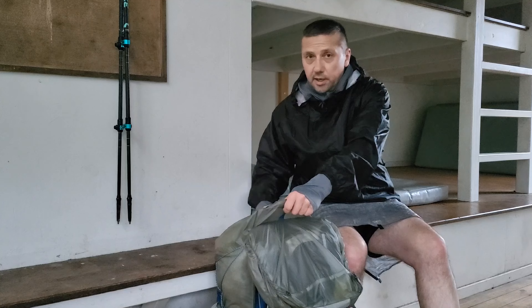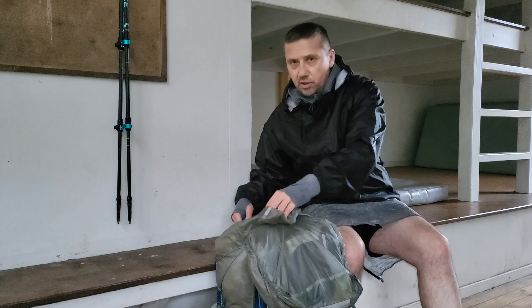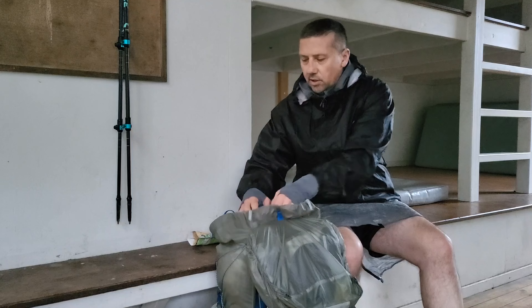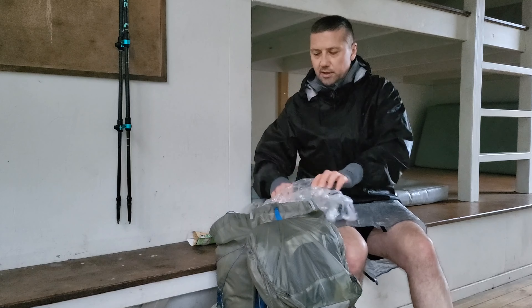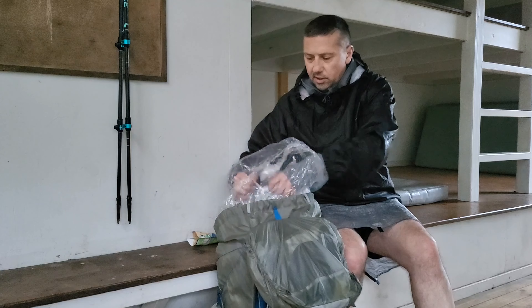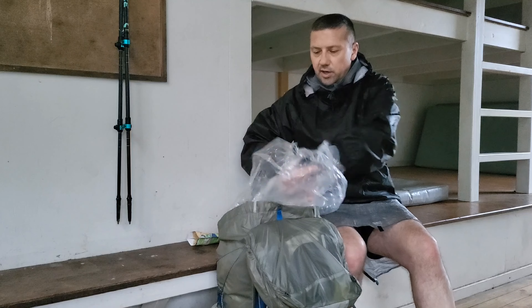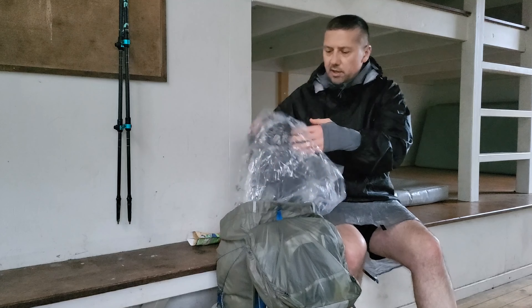I normally take a 40-litre pack but because it's winter it's got a little bit more bulky stuff, so I just wanted to be a bit warmer. I've added extra waterproofing because it was raining this morning on the way out.